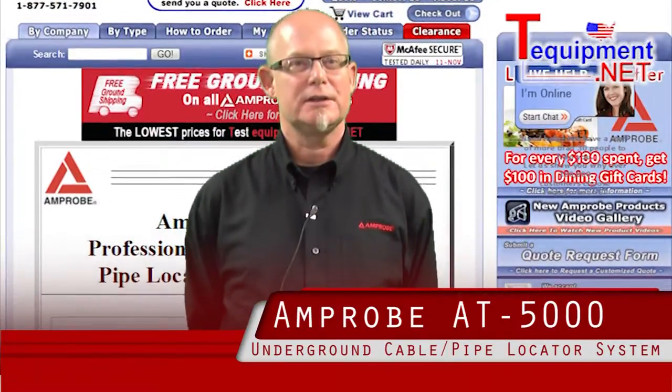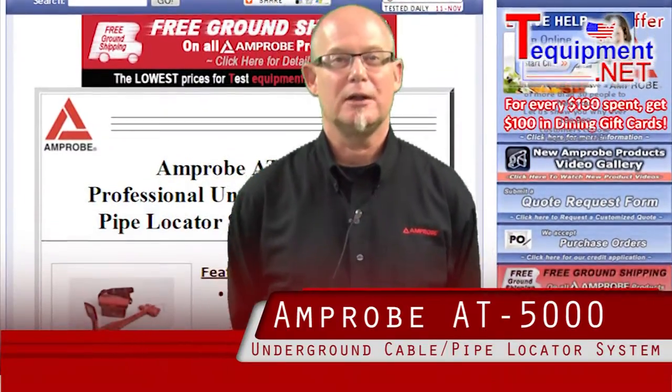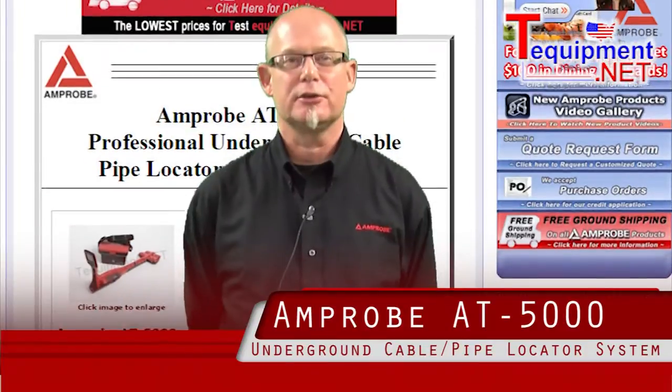Hello, my name is Sans Ritchie. I'm the Territory Sales Manager for Amprobe. I've been working in the field of test and measurement for 26 years.